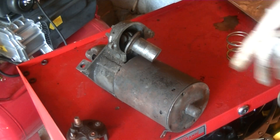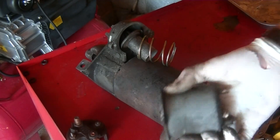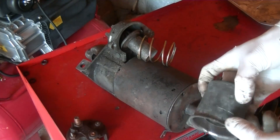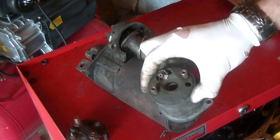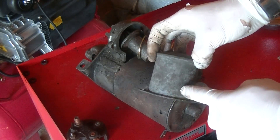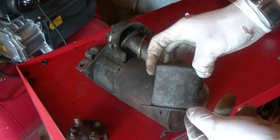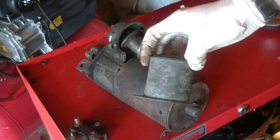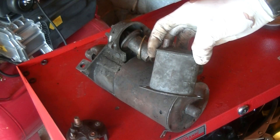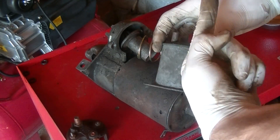This is how a starter motor works. It's kind of taken apart, but this right here is the starter solenoid. All a solenoid is is just a coil of wire. If you run an electrical current through a coil of wire, it creates a magnetic field in the middle of the coil, and the direction of that field is dependent on which way the current is flowing.